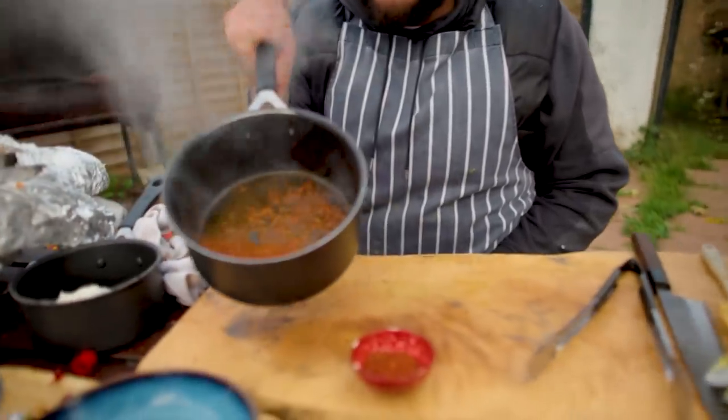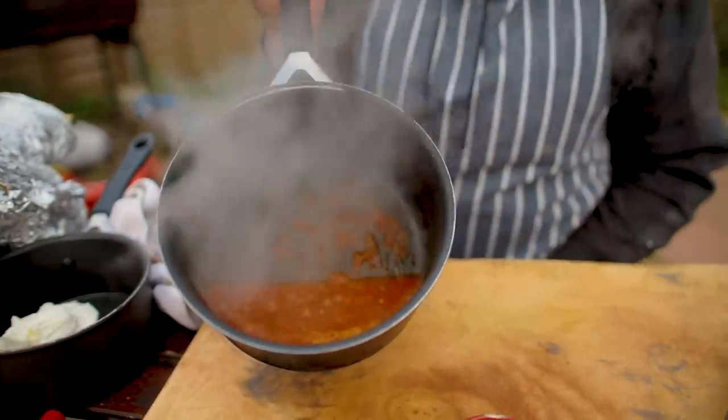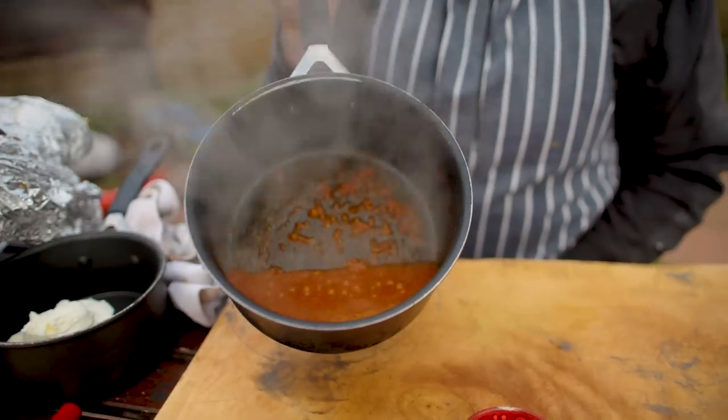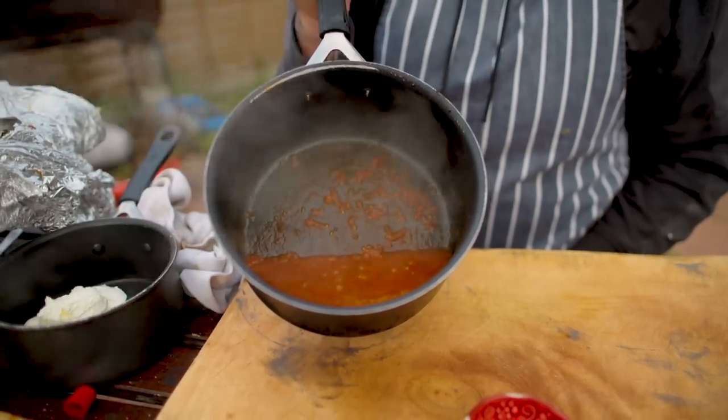Tomato sauce — still quite wishy-washy. We've boiled it and it's reduced by half. I'm not going to take it any further than that. I'm going to set it to one side and we'll warm it through again when the chicken's cooked.